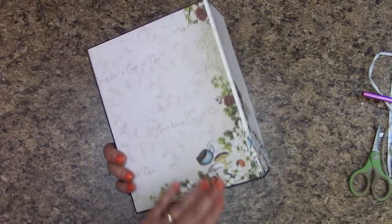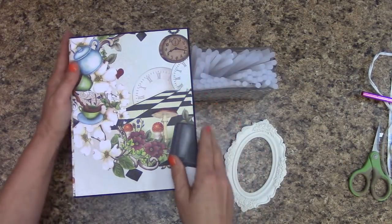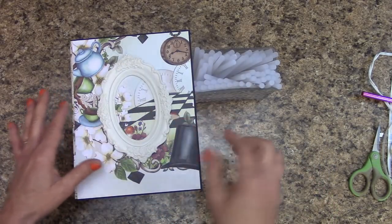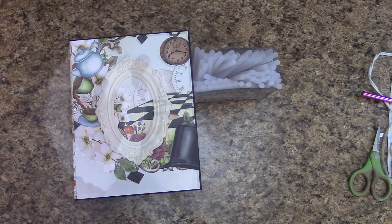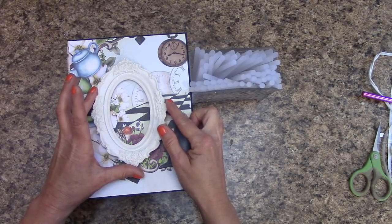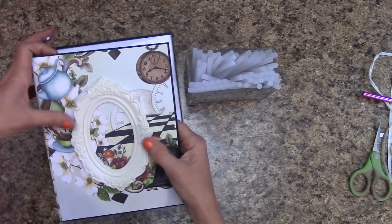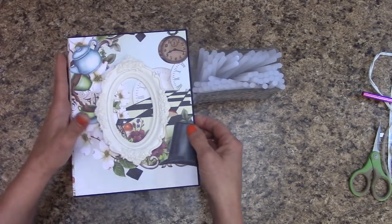I'm going to prop my album up here so that you can see better. I have my oval frame — this is such a beautiful paper in the background. Placing it without something behind it is going to look good for what we're going to be doing. Apply glue to the back of your frame and all we're going to do is center it side to side, top to bottom, as best we can. I think that's pretty even there. I need to let that dry for a moment.